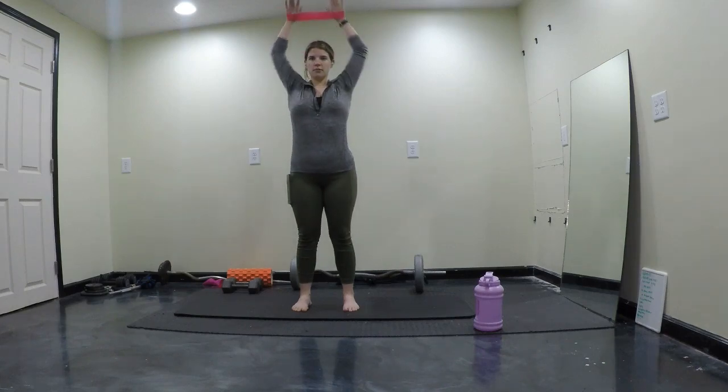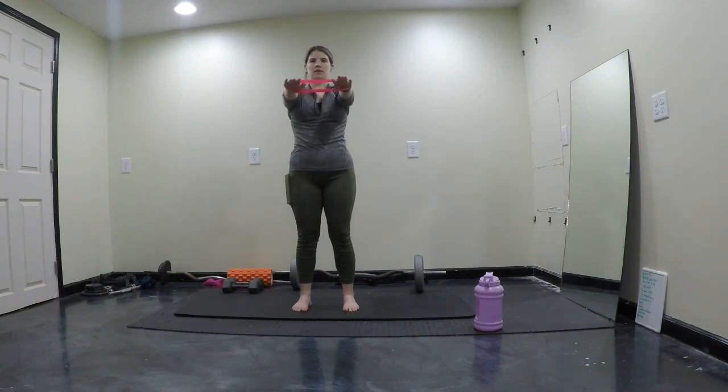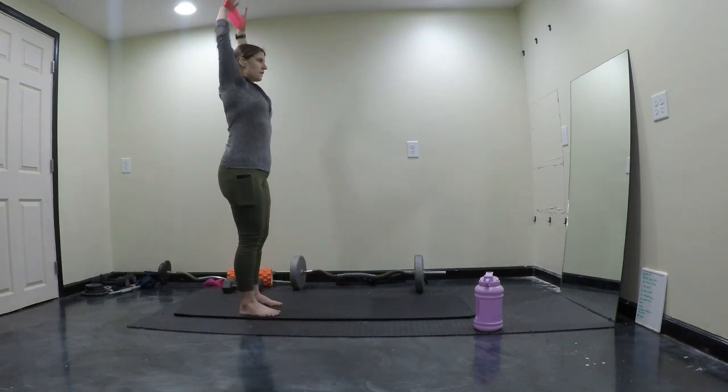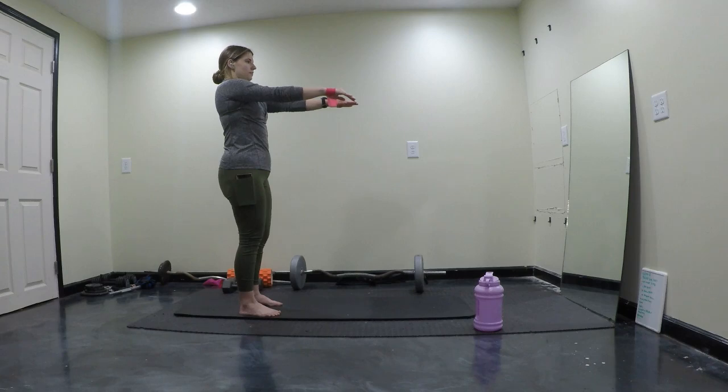Go overhead, then back in front — do 10. Overhead again, then one more round up front — 10 more.